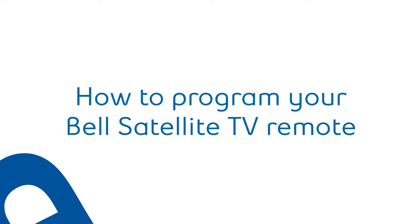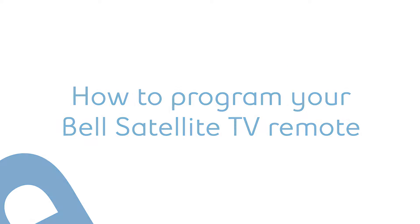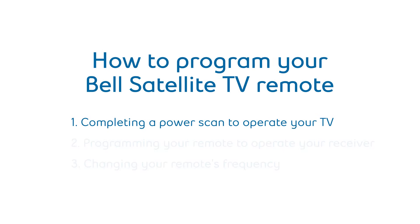Today, we'll be going through how you can program your Bell Satellite TV to work with your IR or UHF remote with three key steps: completing a power scan, programming your remote, and if needed, changing your remote's frequency.